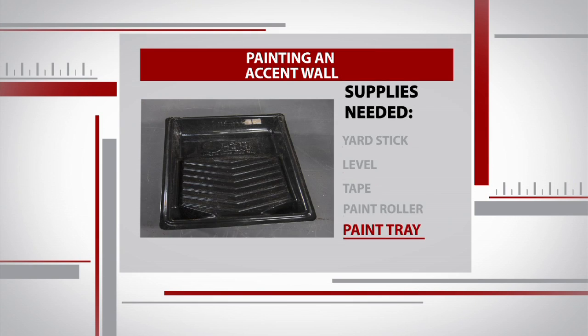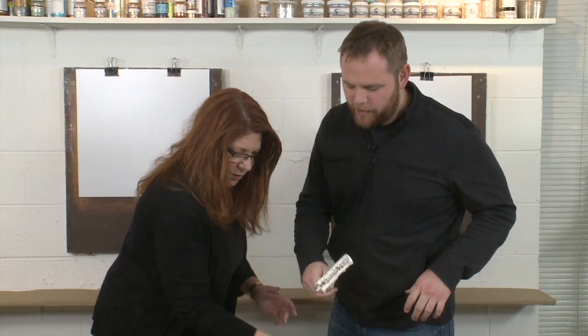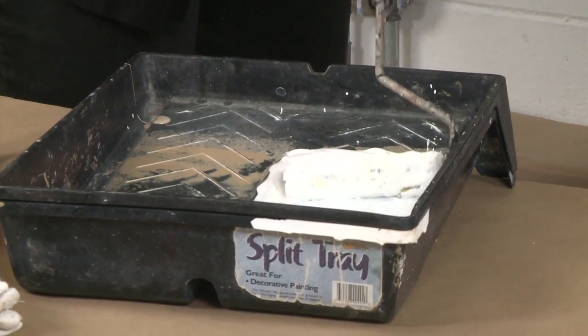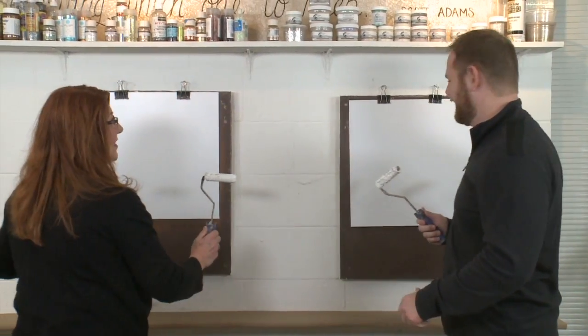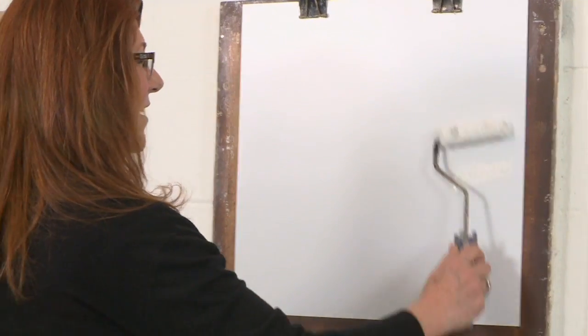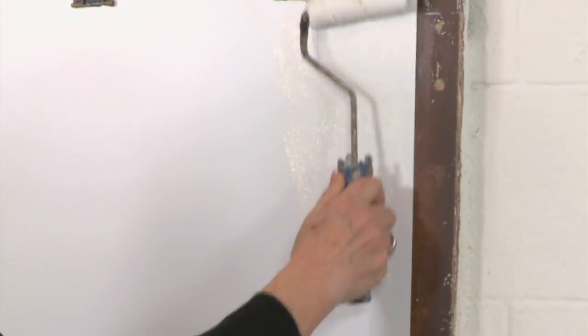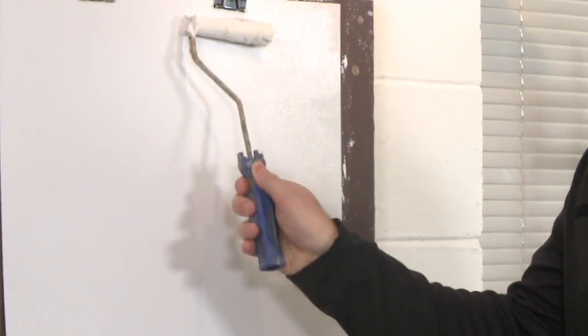As well as a paint tray. First step: primer. Kathy loads her roller with primer and even trusts me with my very own. "You're actually giving me my own roller today." "You've not seen the show?" "I have seen the show, but you are scary. That's why I'm over here, you're there." "So now you just want to roll the primer on, make sure you do a nice even coat." "You're doing pretty good." "Pretty good? Wow. That's a first."